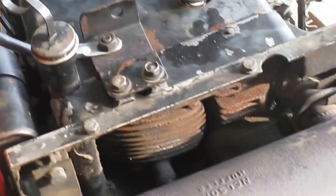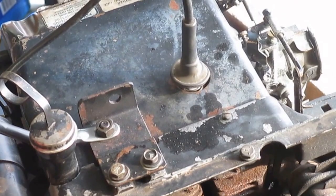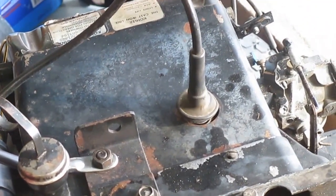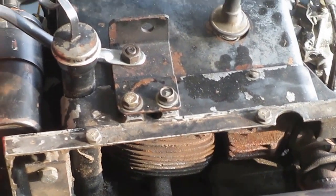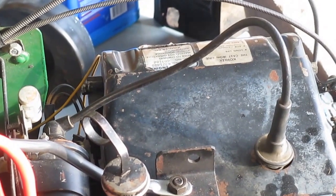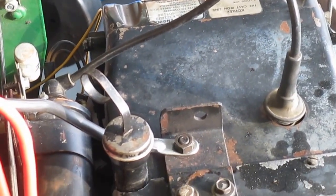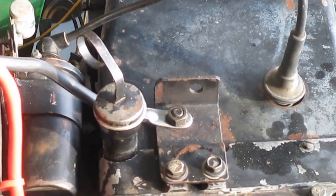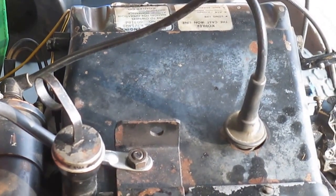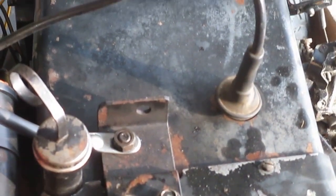I honed it out 10 over, put in new 10 over piston and rings, new rod obviously because the rod was broken. I used lye to eat the aluminum off the crank journal — the rod had seized onto the crank. I did that with chemicals, then buffed it up with a little crocus cloth, honed her out, and cross-hatched it.